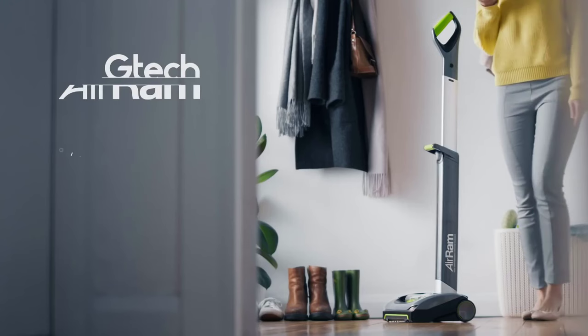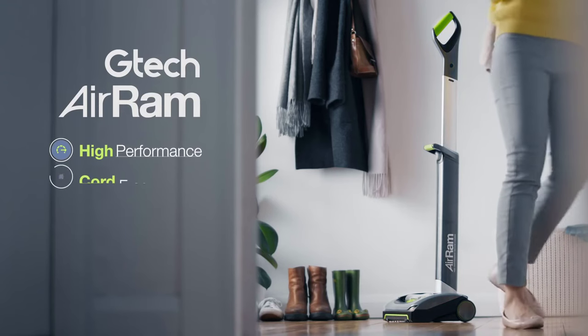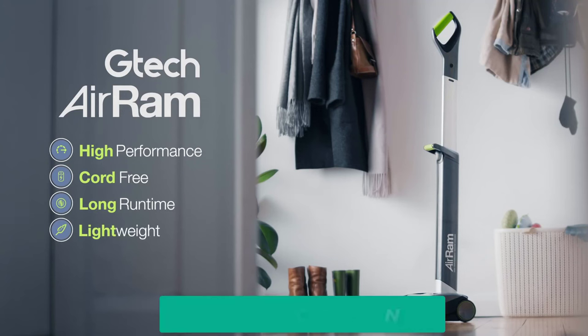The Gtech Air AM2 Mk2 is an excellent cordless upright vacuum cleaner. It is lightweight, powerful, and easy to use. It is also relatively affordable, making it a great value for the money.